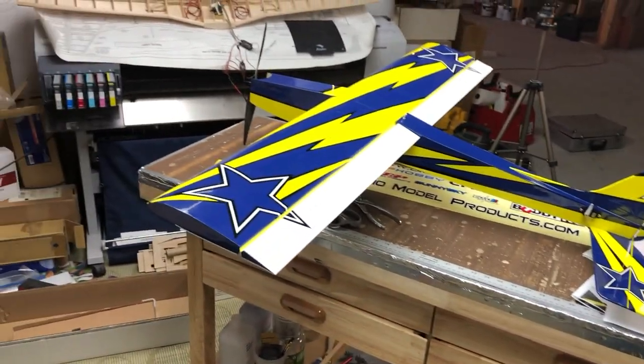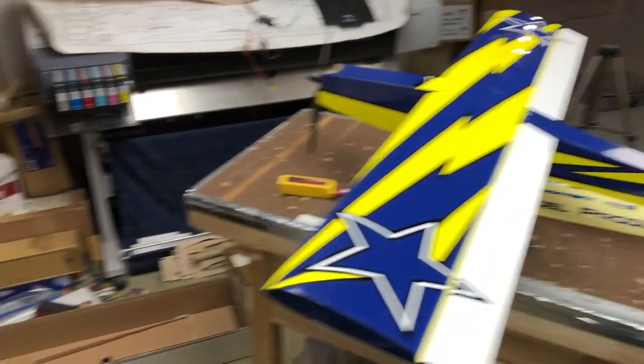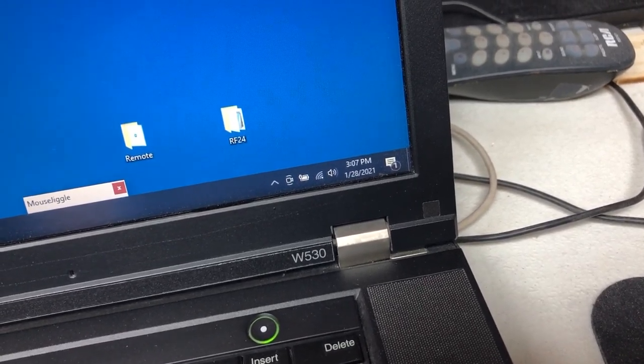All right, here we go. Airplane's together, and I got some basic programming done too. Let's check the time. Oh, nice — very nice. I'm pretty happy with that. And I have to say, credit to OMP Hobby — they put together a nice airplane. Now, a couple of things I should go over, because like every build, I'm completely honest, and there are a couple of things you guys should be aware of.